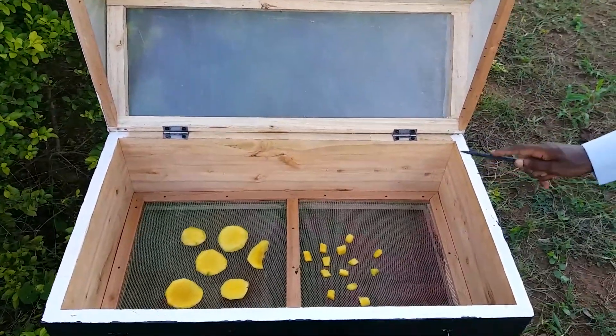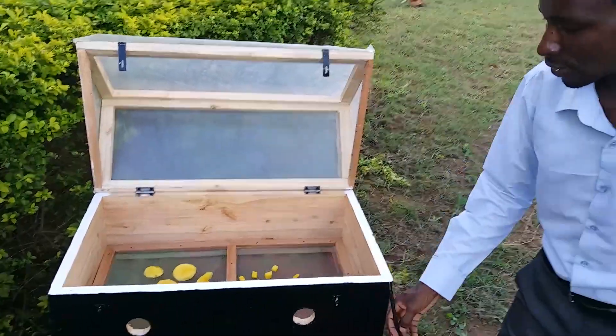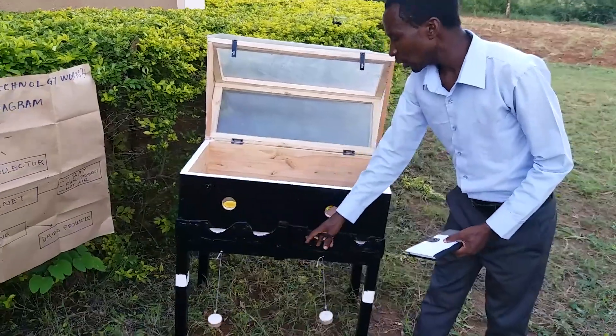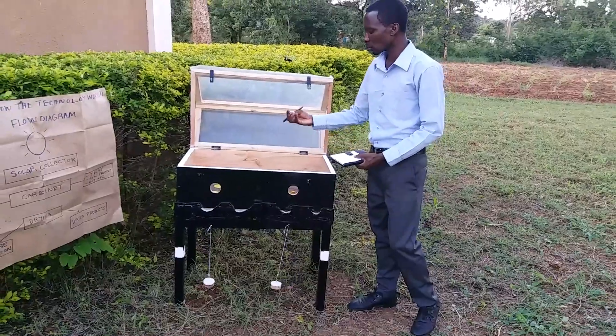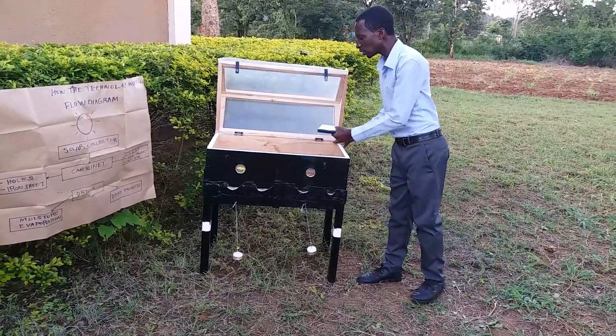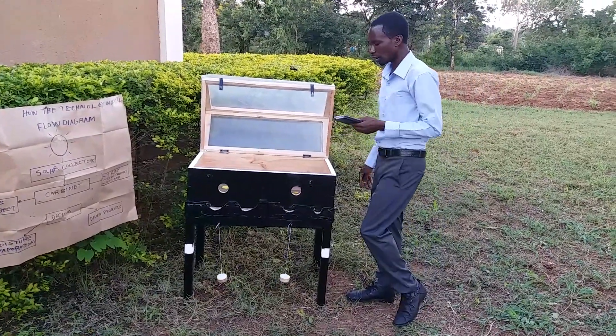The unique feature of this device is that we have introduced a small chamber that lies between the insulator and the tray. This chamber contains the iron sheet, whose function is to get hot so as to dry the bottom surface of our material at the equal rate as the upper surface.